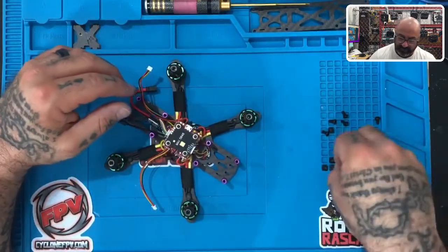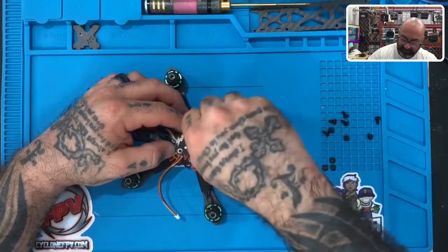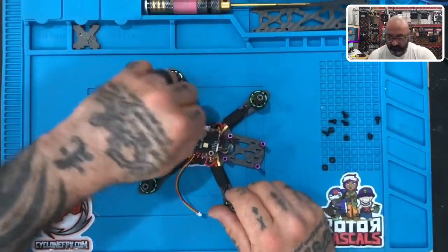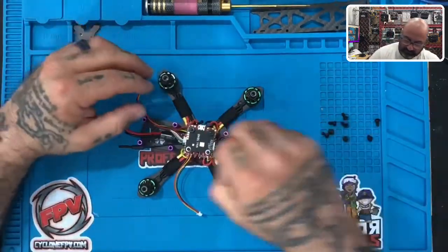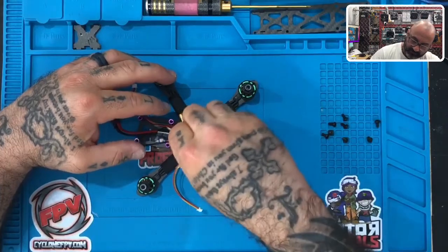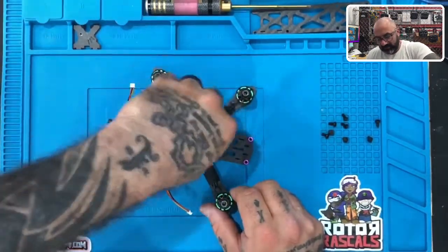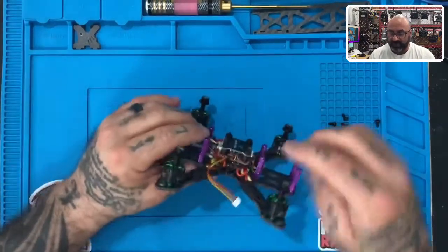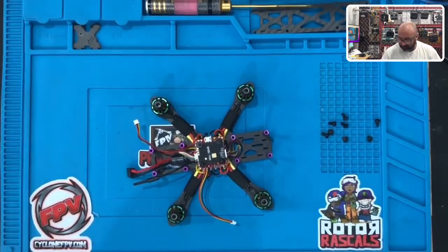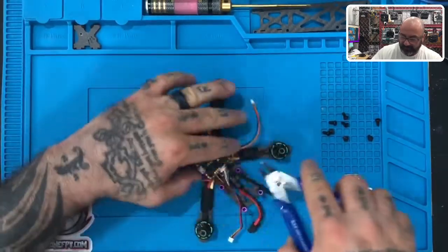Now take your nylon fasteners and screw this down — one, two, three, and four. This deck was designed to fit perfectly under the top plate. When you're done, you'll have a little excess standoff that sticks up past the fastener. Come in with your wire cutters or scissors and cut that to keep it level. Be careful — those pieces can go flying.